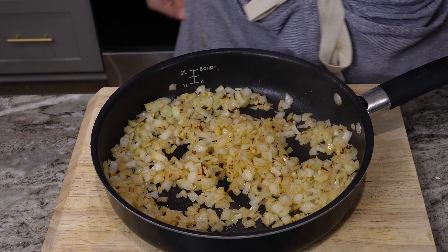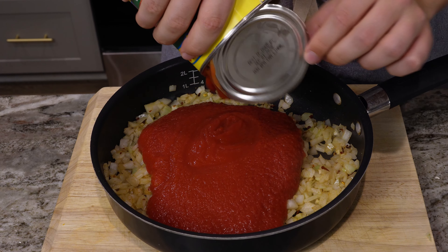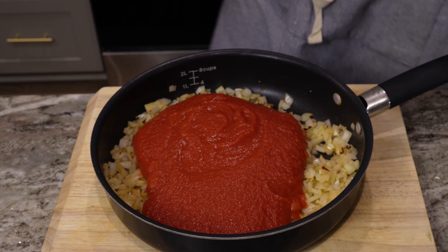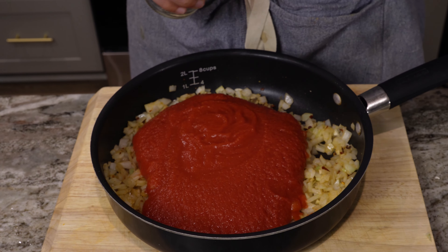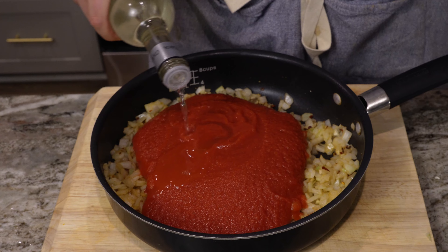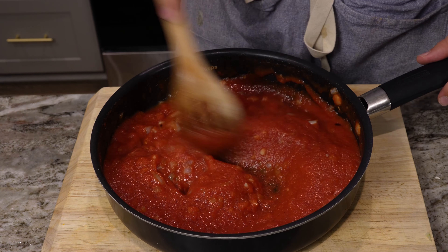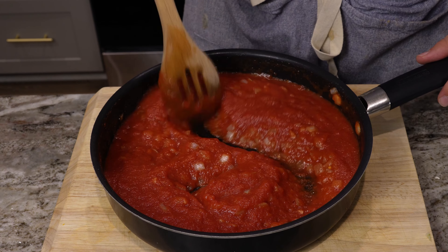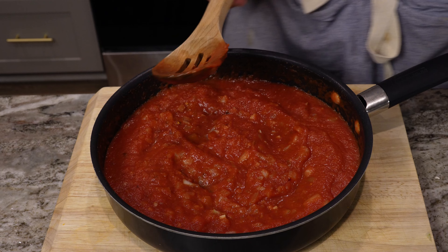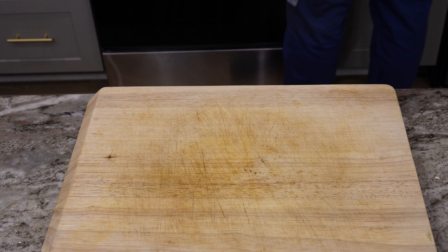Here is the onion and garlic. We're gonna go ahead and add in the tomato sauce, and then it's about one to two tablespoons of vinegar. I like vinegar a lot, so we're gonna kind of estimate. This tomato sauce is pretty good at this point. Now I'm just gonna let this simmer on the stove over a very low heat.